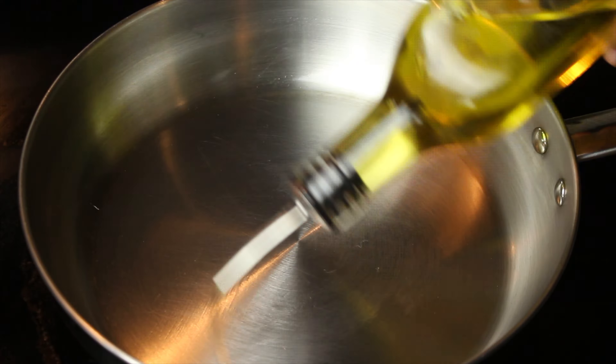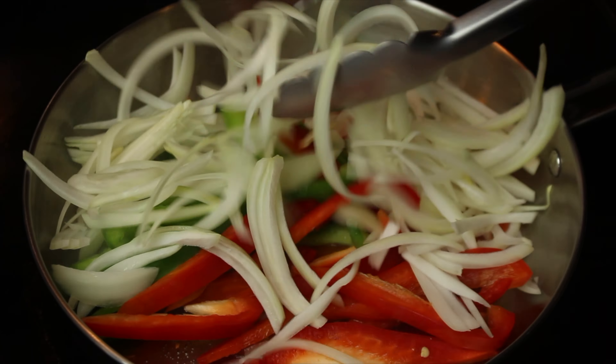In a skillet, add 2 tablespoons of olive oil. Add in red and green peppers, add in the yellow onions, and mix.